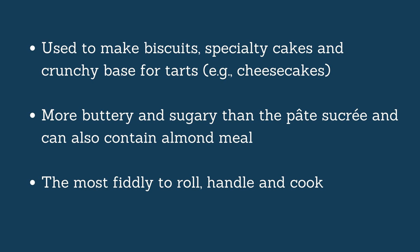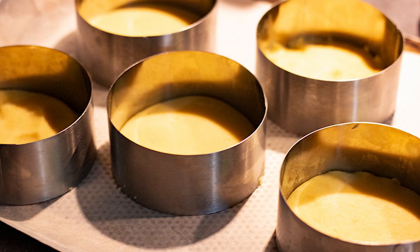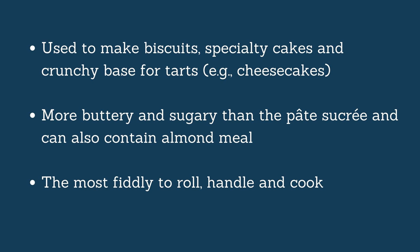In terms of difficulty, the Pâte Sablée is the most fiddly of all. It is not hard to make, but it is very hard to handle, very hard to roll, and sometimes a nightmare to cook. For example, when making biscuits and you cut a circle with a cookie cutter, you cannot remove the cutter — you have to leave it on and cook the biscuits in the oven with it, otherwise they just fall apart. That's how fiddly it can be. And that is the four types of short crust in French cooking.